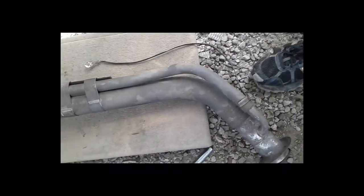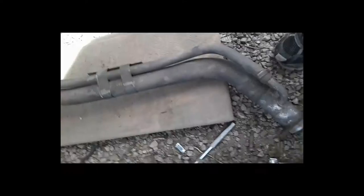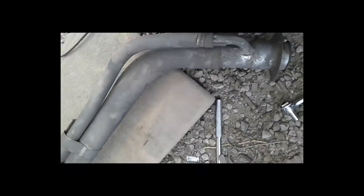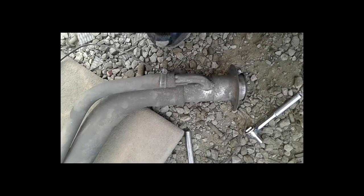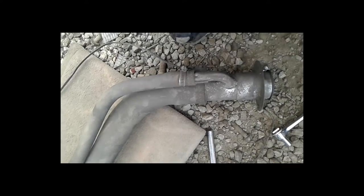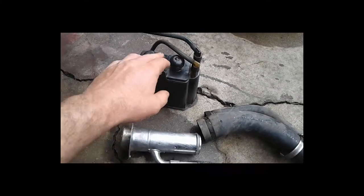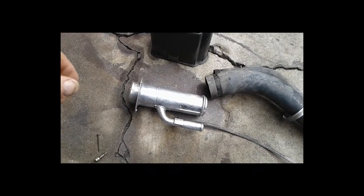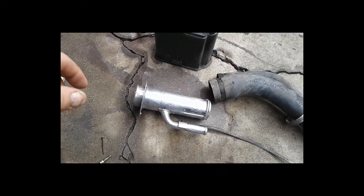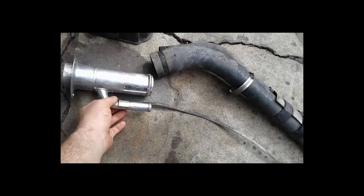There it is — even came with the ground strap, which is kind of cool. Not sure if this is going to fit the angle of the Bronco since it has that back wheel right behind it. Back here now, got it cleaned up already. It's the charcoal canister with the pipe removed, and it was like $21 out the door — not bad.